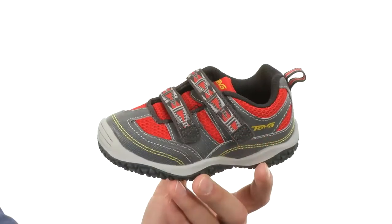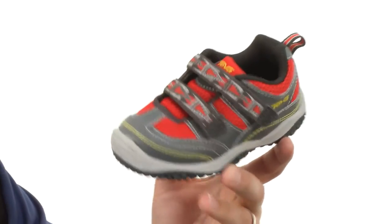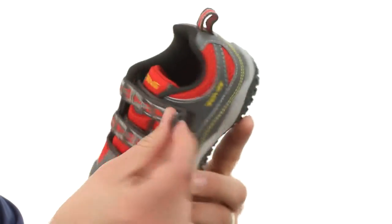Hey everybody, my name is Richard and this is Cartwheel, it's from Teva Kids. These have an upper made of leather, synthetic and polyester — it's all gonna combine to give them amazing durability. Got those dual hook-and-loop straps up front to lock their foot in.